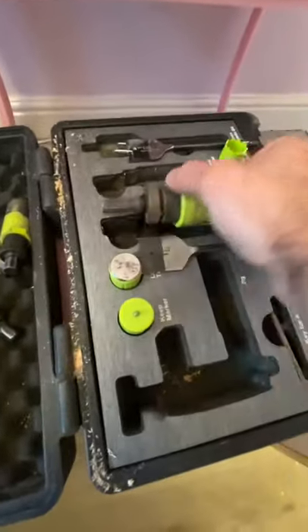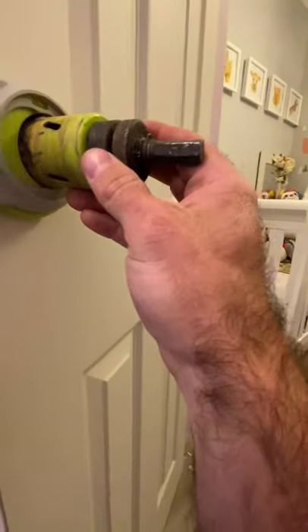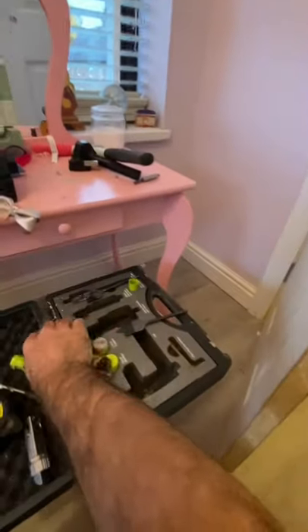Inside the jig, you'll see one guide is for your bore hole — that goes straight through there. And your latch guide goes straight in there as well.